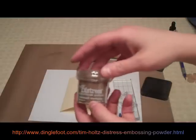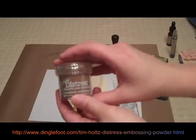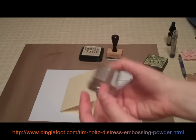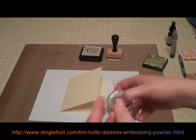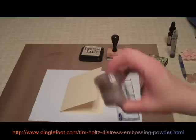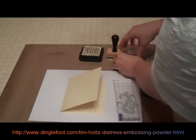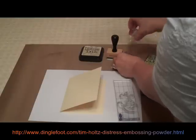This embossing powder is different — it's not shiny like regular embossing powder. You also want to shake it up because it has something inside called release crystals that you brush off afterwards. You want to make sure they're mixed. So shake it up a little and get it ready for dumping over our stamped image.